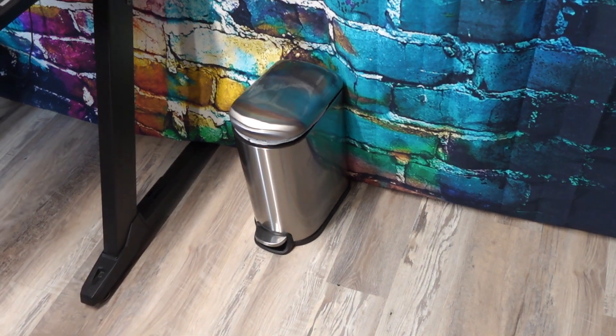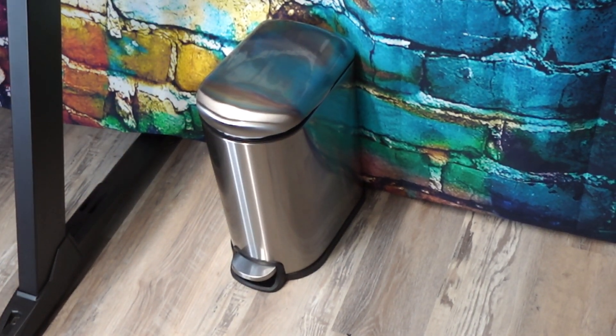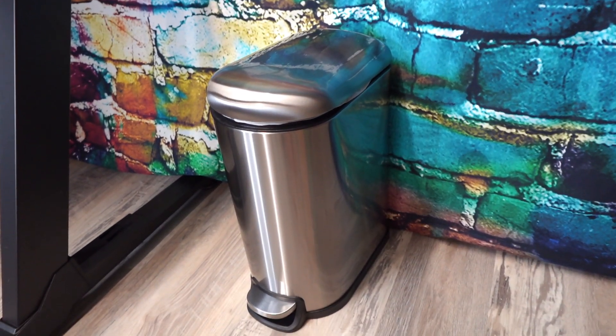Did I mention the stay open mode? When you push the lid all the way back, it will stay open for you. I'm very happy with this trash can. I will be using it in my office. It's the perfect size and I love how it looks. We highly recommend it.